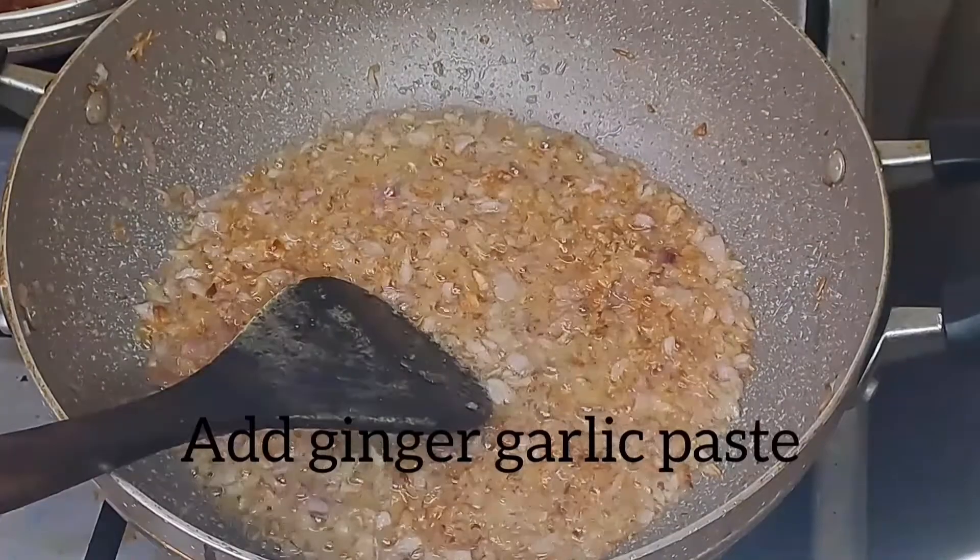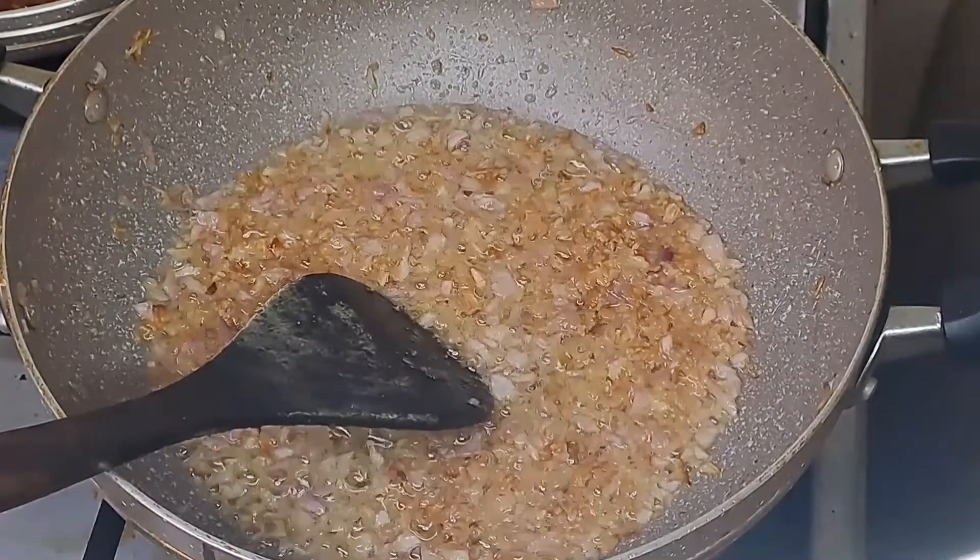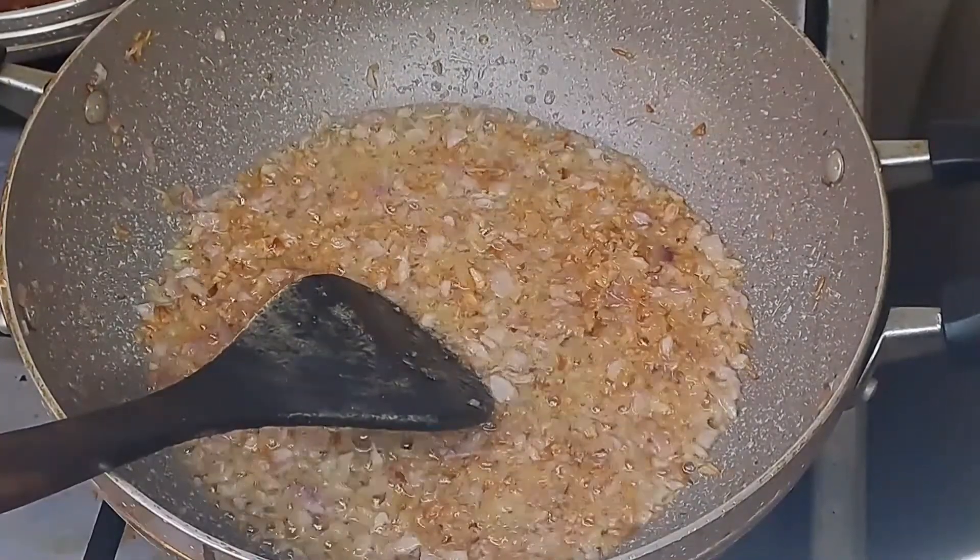Let's add ginger garlic paste — 1 and a half teaspoon of ginger garlic paste. Let's fry it for 2 minutes.